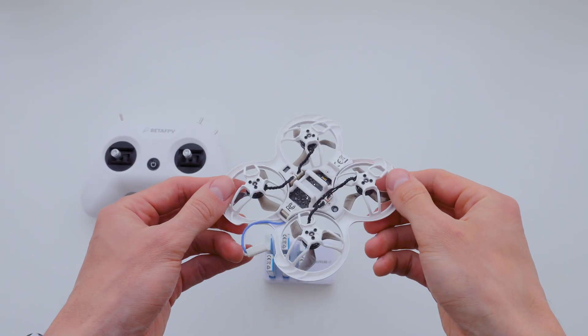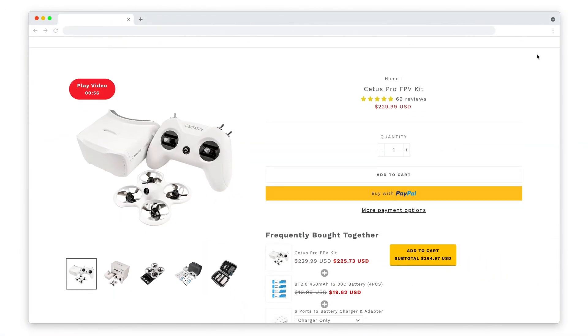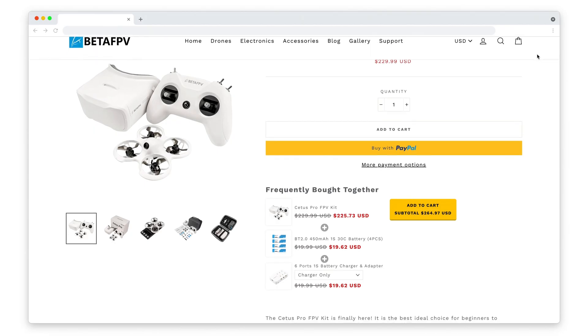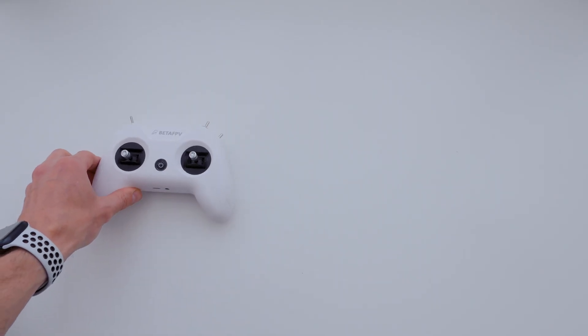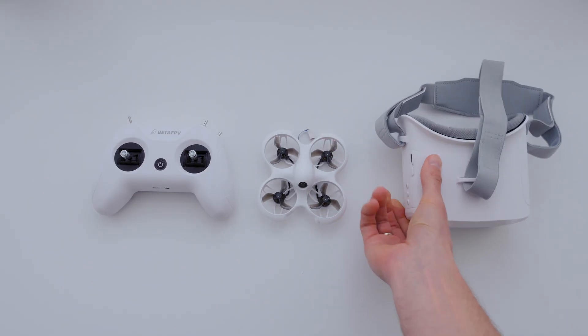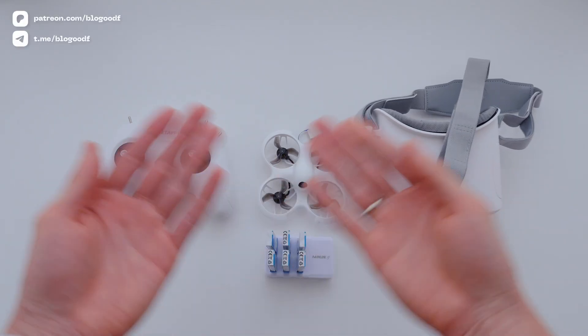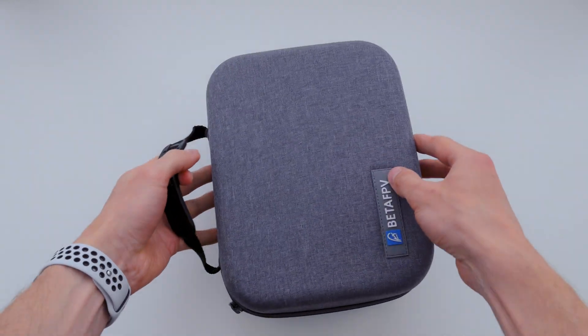You might ask why I chose this one specifically. For a reasonable price of $250, I got a complete kit that met all my learning needs. It's a great option for those unsure if this hobby is for them, and if you don't want to invest a lot of money initially. Trust me, for beginners learning to fly a drone, this kit is the perfect solution.